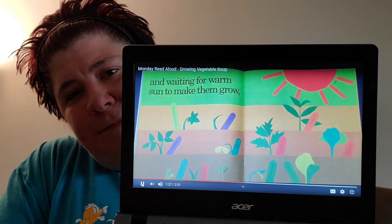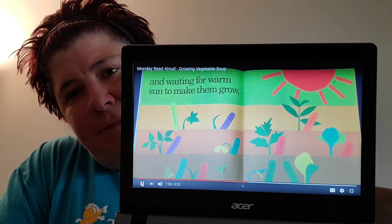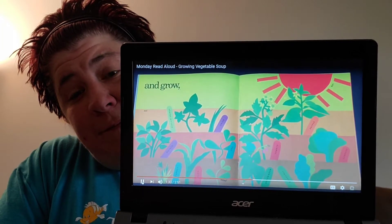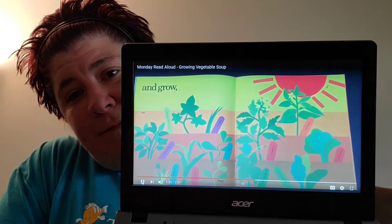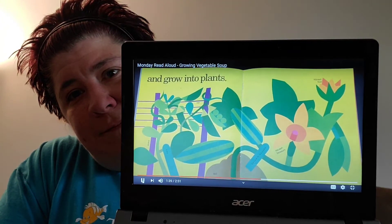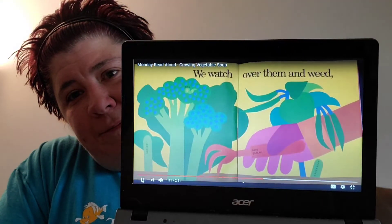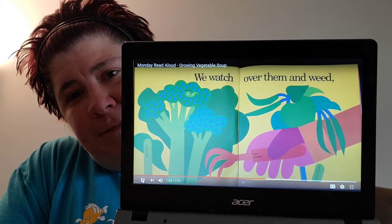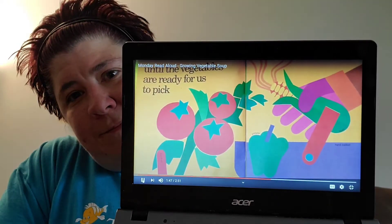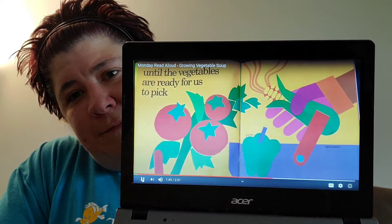So we need water and sun and soil. And they grow — look how big they got! They changed. All the plants are growing bigger into big plants. We watch over them and weed until the vegetables are ready for us to pick. What do you see, boys and girls? What did they grow?